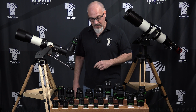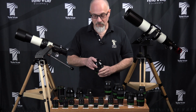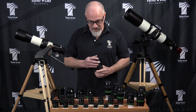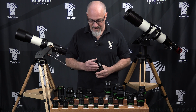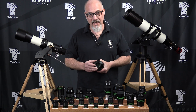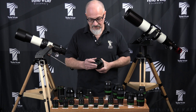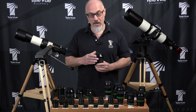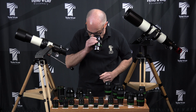Now the first type — the threaded type on the 41 Panoptic and the 55 Plossl — we've designed because both of these eyepieces have really extended eye relief. So the eye lens, while it's recessed, still gives plenty of room for an eyeglass wearer to see the full field of view.